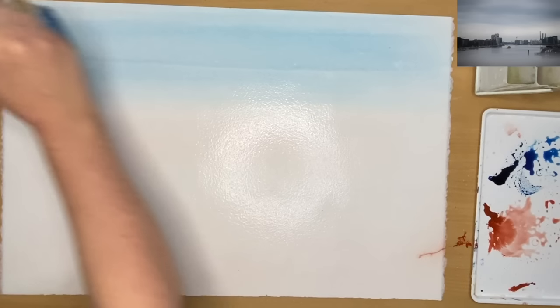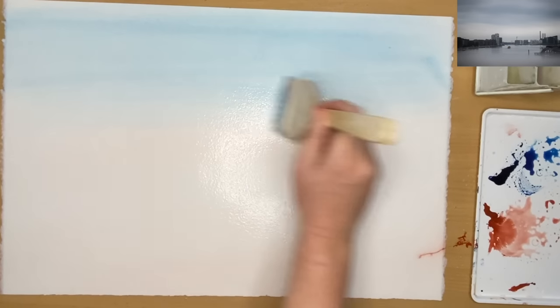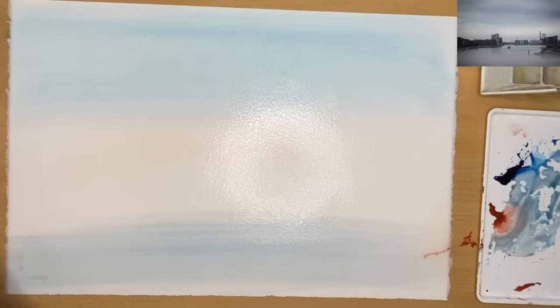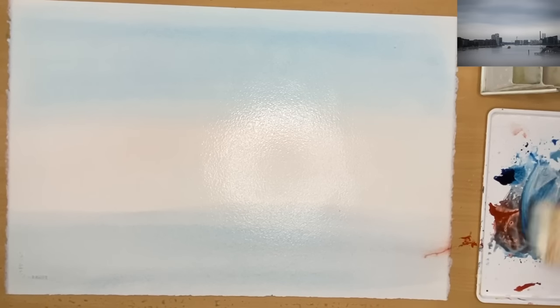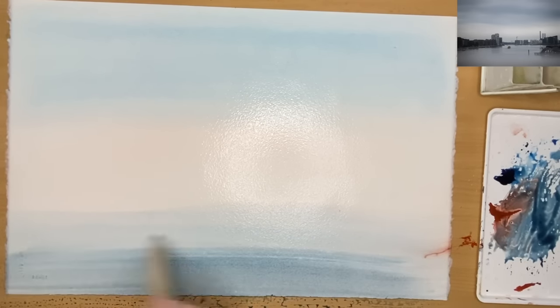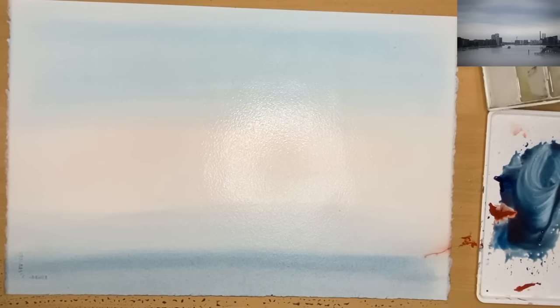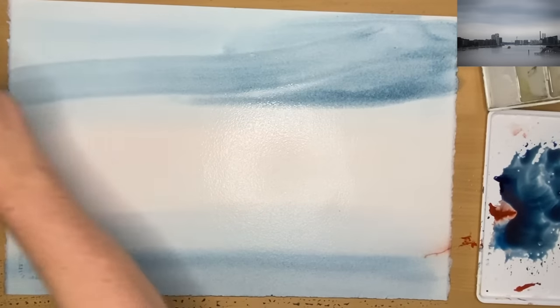I started off by painting a very pale wash of Prussian blue at the top part of the sky, wet in wet. I'm now mixing the Prussian blue with a pinch of Venetian red to get a grey-blue colour, and I'm painting the water area in the foreground wet into wet, adding a little bit more Prussian blue with less water and a little bit of red, painting a darker wash right in the foreground. The colours pale as they go into the distance to create depth.